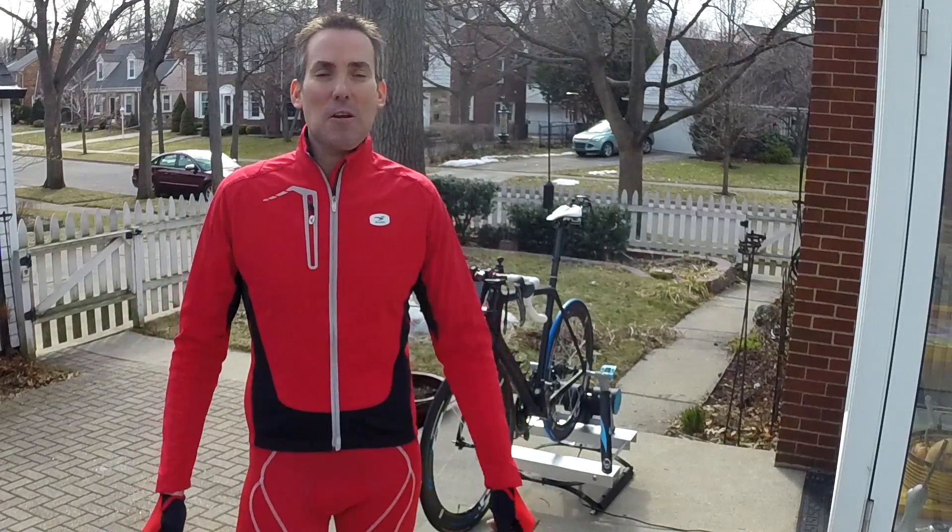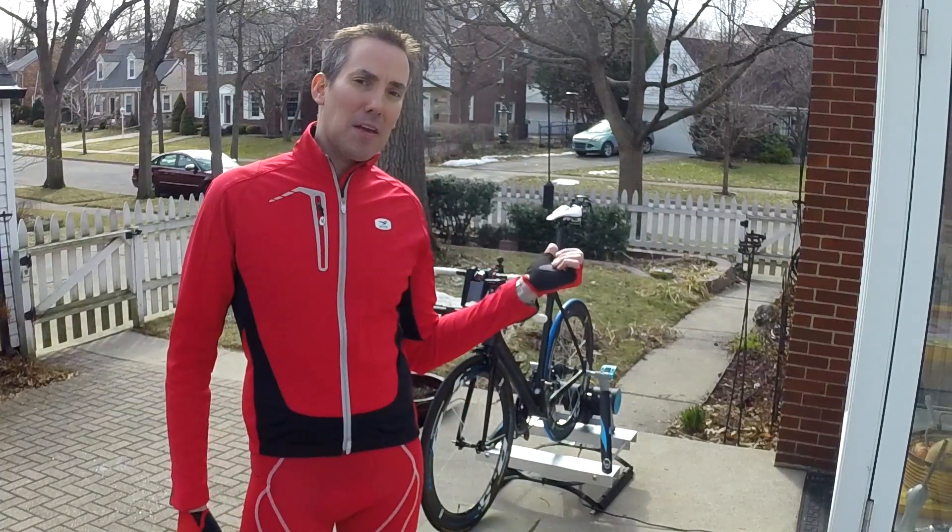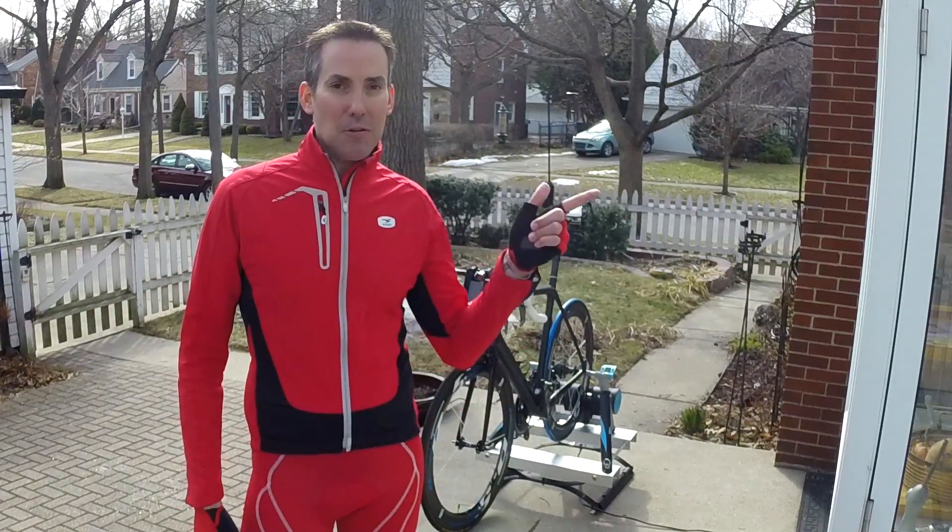Hi, it's Leon, and it's still winter here, but it's just warm enough for me to be outside to show you a project that I've been thinking about all winter while on the trainer indoors.